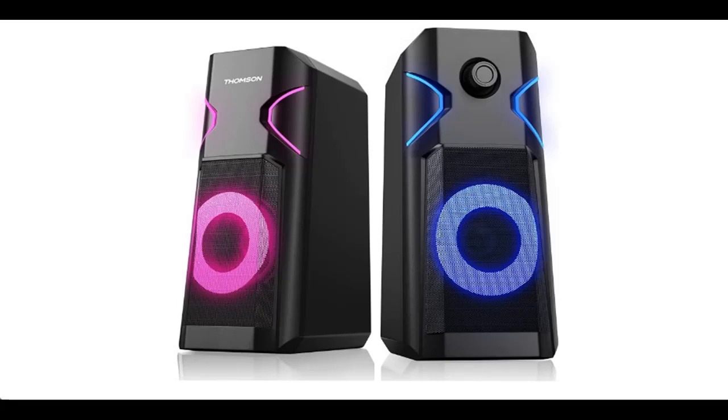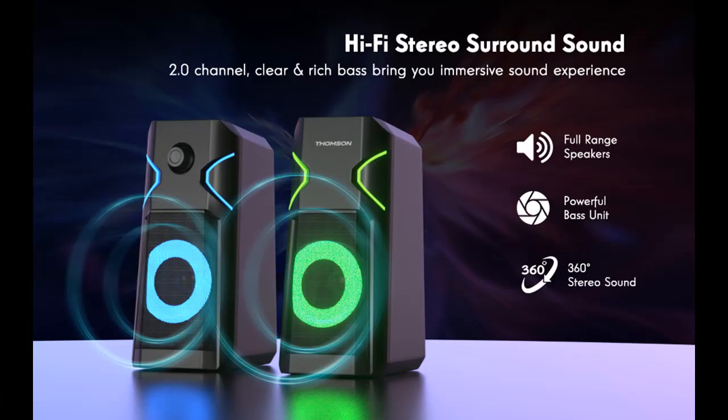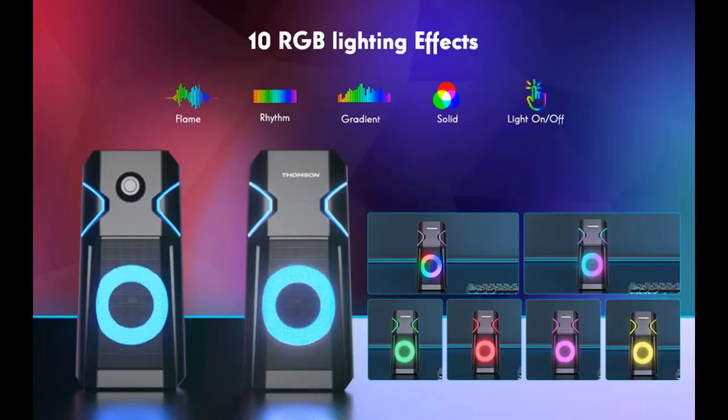Introducing short overview with pictures or video — this is a video introducing Thomson Computer Speakers: 2.0 Stereo PC Speakers with 10 RGB Backlight Modes, Speakers for Gaming Monitor, Enhanced Bass, and Easy Access Volume Control. USB Powered with 3.5mm Cable Desktop Speakers.